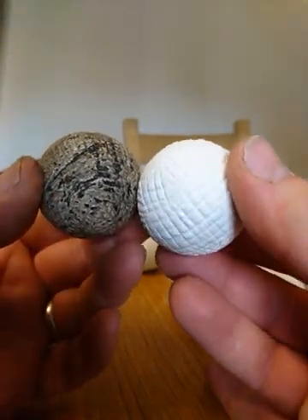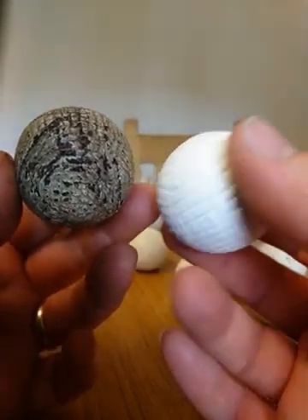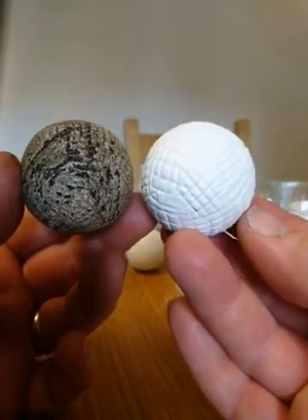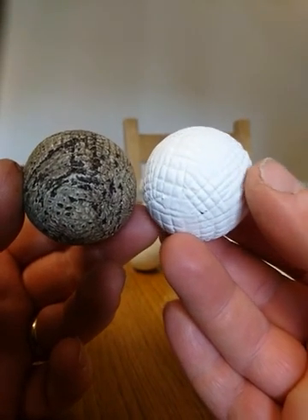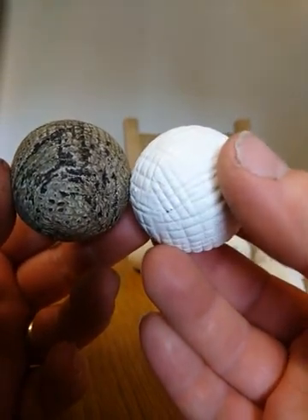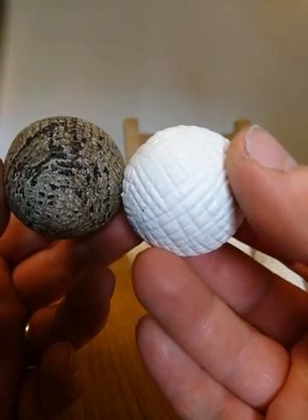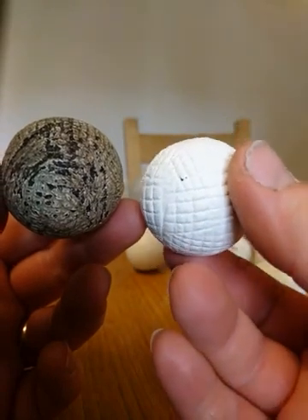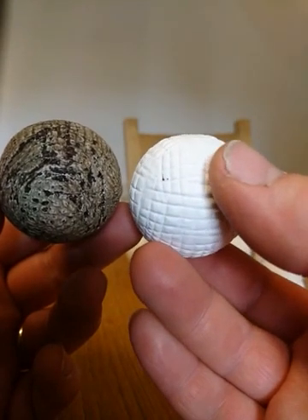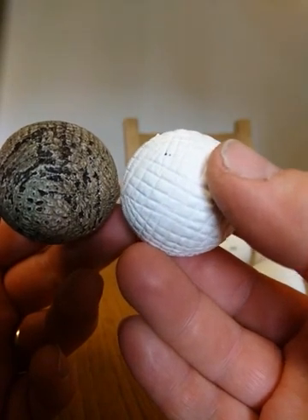Clearly there would be no mistaking which is the real one from these two. But let's say somebody got hold of the replica and chipped it around, put it in the ground, and tried to artificially age it to make it look like a real ball — could they do that? Well, the answer is yes, to a certain degree. But this ball is not made from natural gutta-percha, so I'd be able to look at it under a microscope at the raw material underneath once some of it had been chipped off.